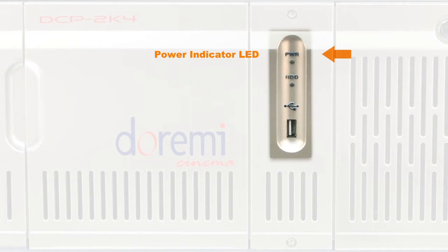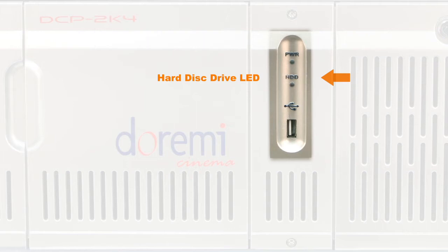Power Indicator LED: this LED will illuminate when the server is powered on. Hard Disk Drive Activity LED: this LED will illuminate when the server's hard disk drives are in the active state.